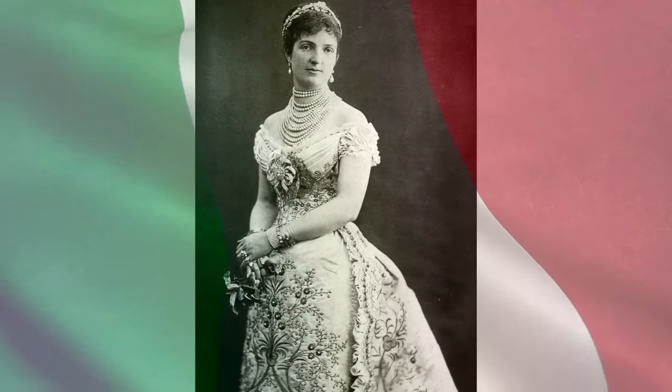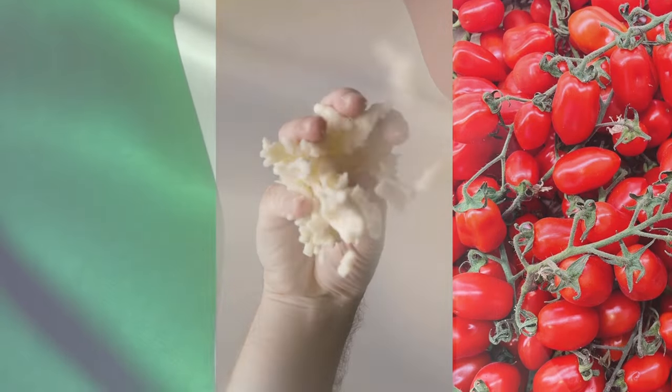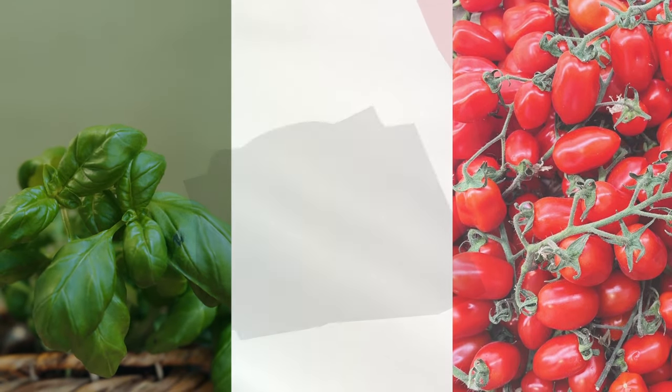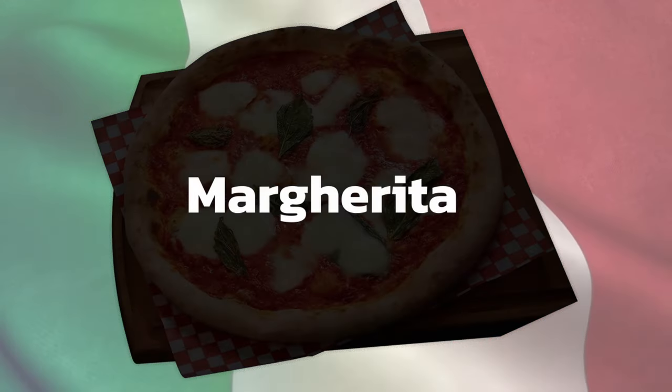Esposito wanted to make a pizza that would honor the Queen and the new Italian flag. He used tomatoes to represent the red, mozzarella cheese for the white, and basil leaves for the green. The Queen loved this pizza so much that Esposito decided to name it after her. And this is how Pizza Margherita was first created.